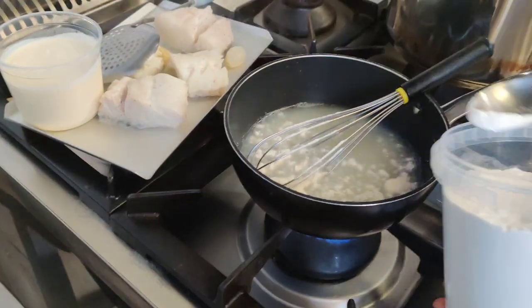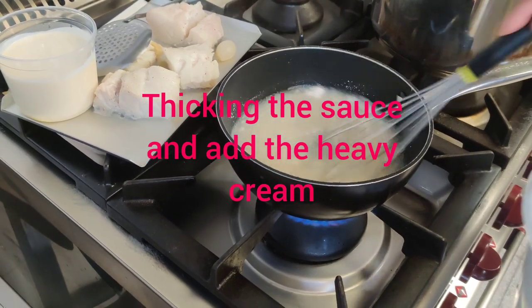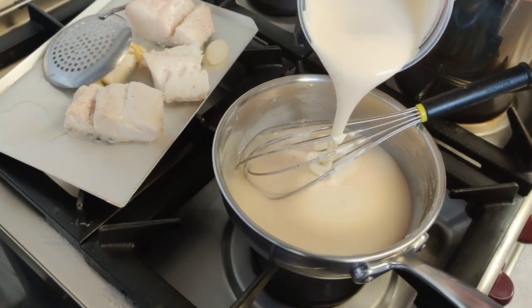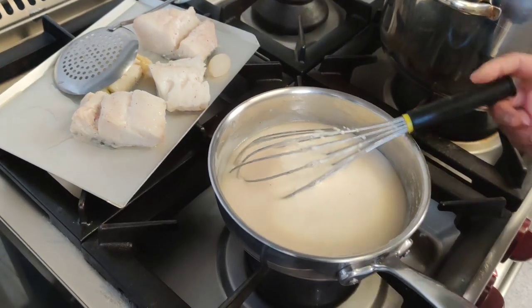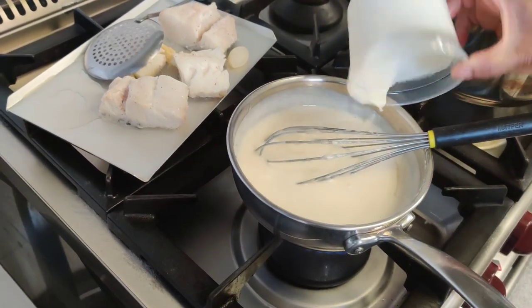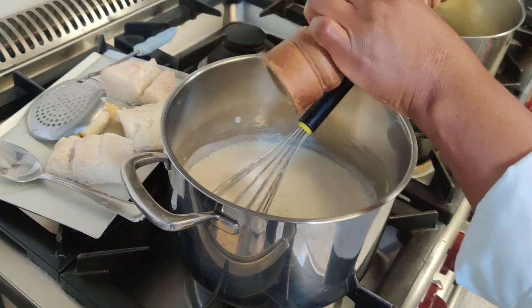Return the stock to the heat and bind it until you have a sauce consistency. Keep whisking until the sauce is thick enough, then add the double cream to the sauce. Mix very well to bring all the ingredients together, then add salt and pepper to taste.